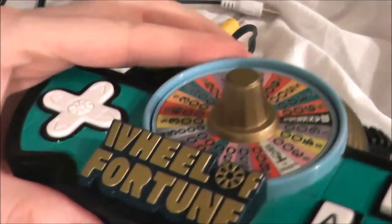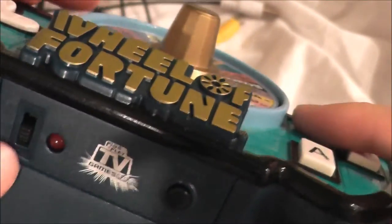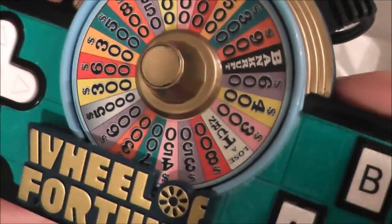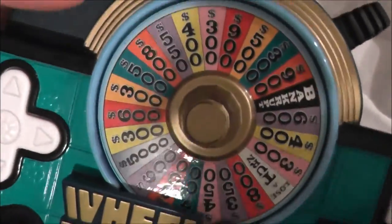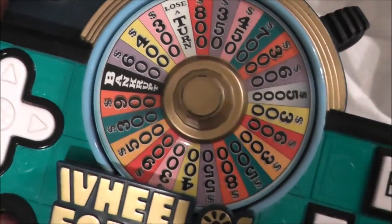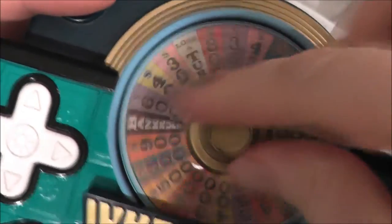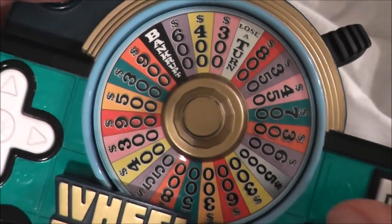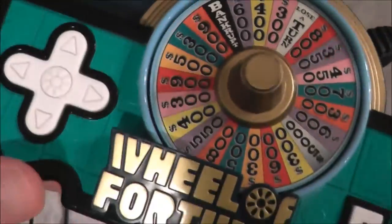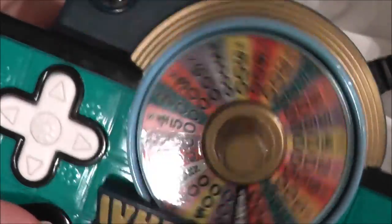It runs on four AA batteries, has a little screw compartment in the back, and it is a TV Games unit. We have the on-off switch, the menu and pause button, and two buttons. One of the coolest things about it is the wheel — that is actually what you spin when you have to spin the wheel in this game. Very cool. The sticker doesn't matter where it lands; what matters is the game, but I still think that wheel's just a ton of fun.